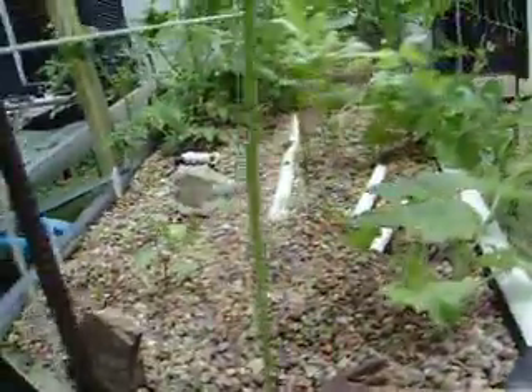The fish are eating like pigs. I think they also need the trace elements.